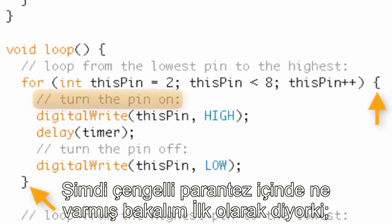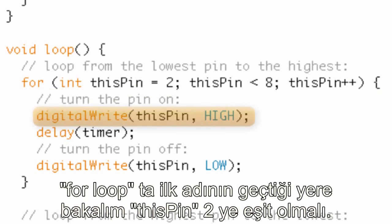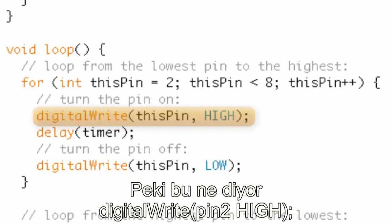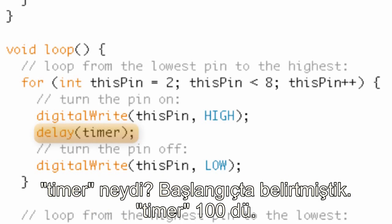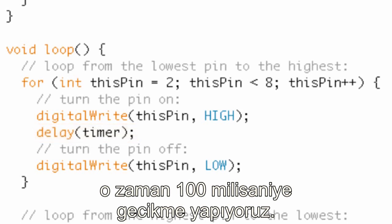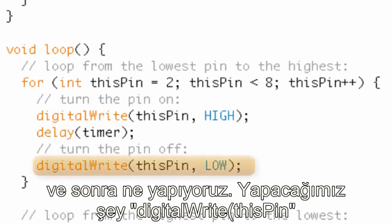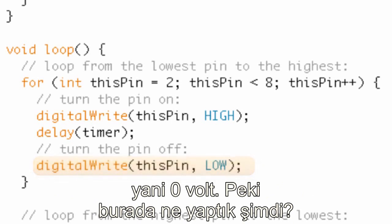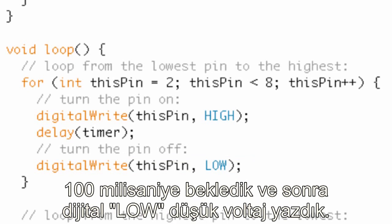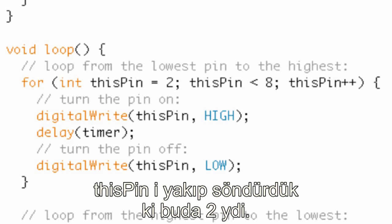Inside the curly brackets, first it turns the pin on: digitalWrite thisPin HIGH. The first time through, thisPin is two, so we write five volts to pin two. Then we delay for timer — which was 100 — so delay 100 milliseconds. Then we digitalWrite thisPin LOW. So all we're doing is blinking an LED: write high voltage, wait 100 milliseconds, write low voltage. We blinked the LED at pin two.